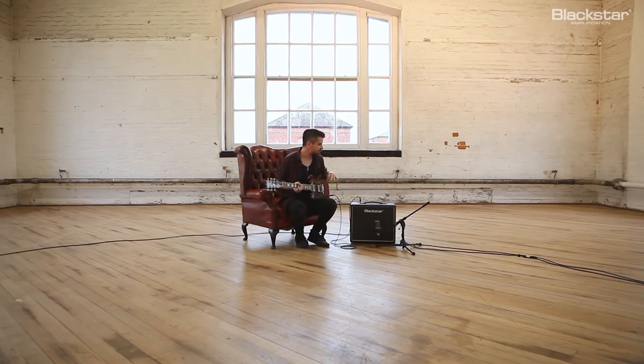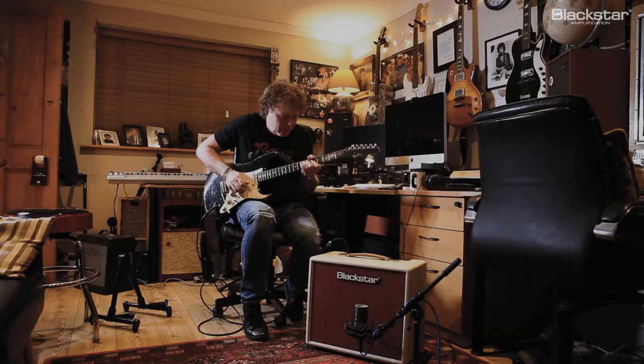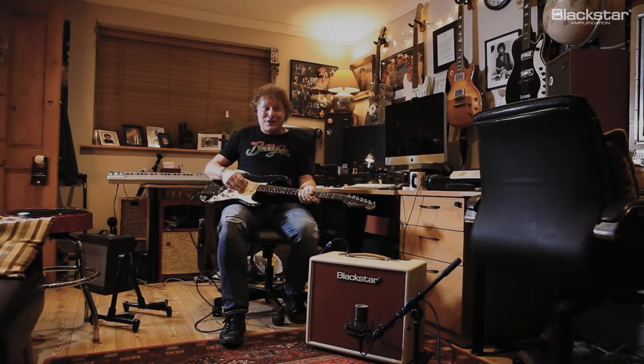It's definitely very similar to playing a larger amp. I don't feel like I'm playing a very small amp. Wow. I'm seriously impressed.